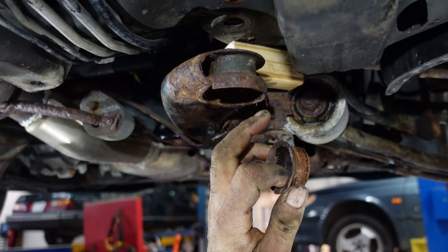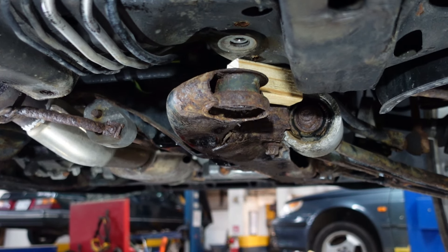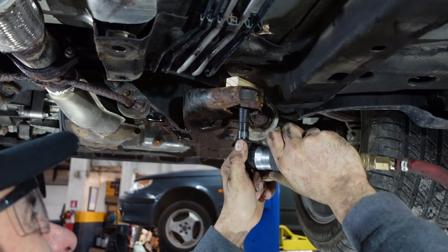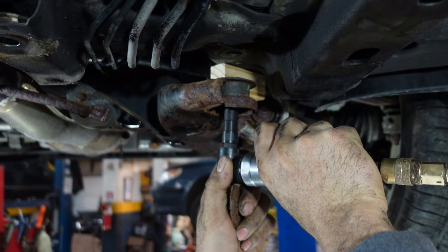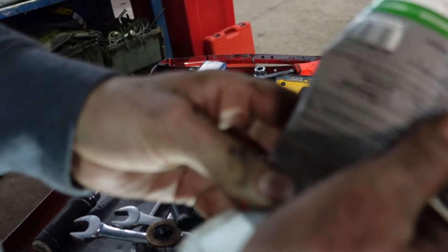So we're going to clean a little bit over here with the sander and we're going to press fit the new one. Some silicone grease over here.